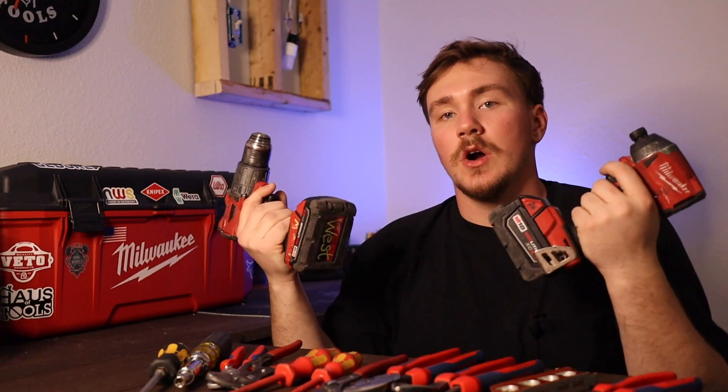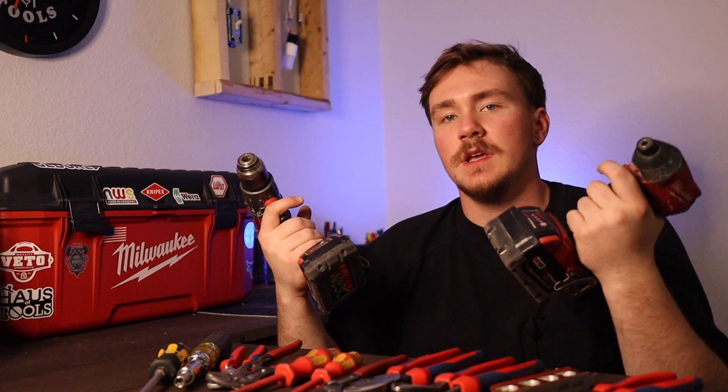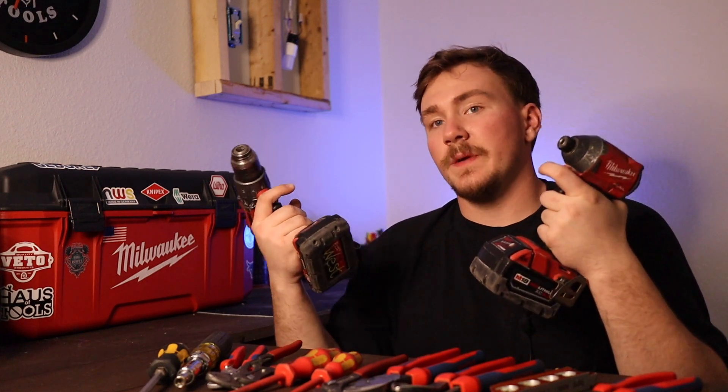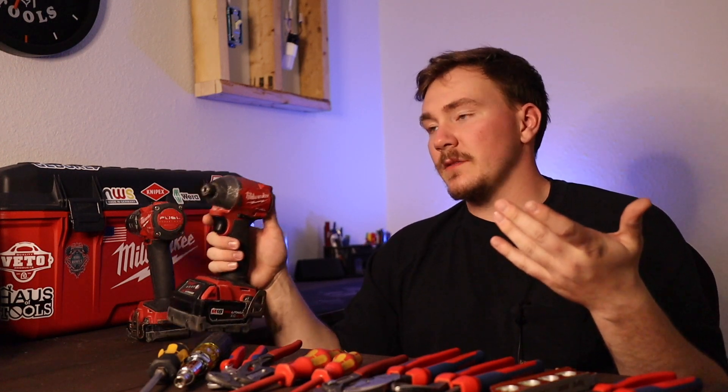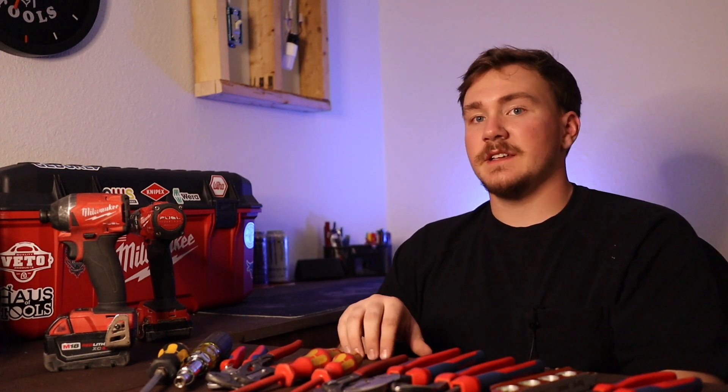Now, big ticket items are a drill and impact driver. These are notable for a reason — it depends on your company on what they supply and what they require you to have. Eventually everybody in the trade is going to need a drill and impact, and I always like the Milwaukee Fuel — they're fantastic. For the most part you'll be able to communicate with someone from your company before your first day. They'll either have a tool list or you can contact someone and ask what you need on the first day. Don't be afraid to ask, because people who are hiring you want you to ask those questions and be prepared.